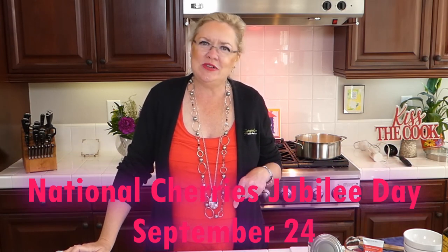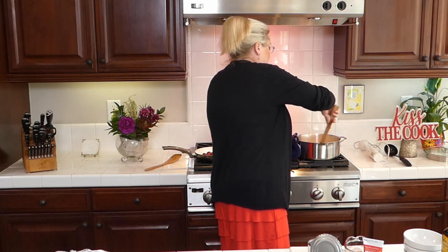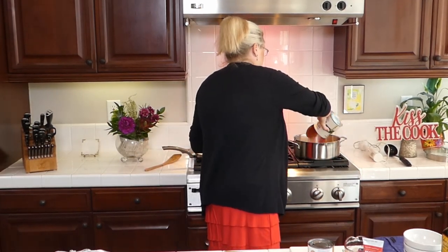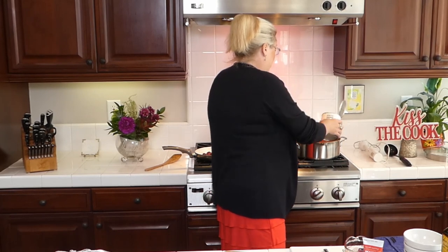We're making tomato soup with polenta and Cherries Jubilee because tomorrow is National Cherries Jubilee Day. Into the soup pan with our vegetables — onion, carrot, and celery — I'm adding a can of San Marzano tomatoes. Then I'm adding chicken stock, rinsing the can to get every bit of tomato goodness. I'm going to use two whole cans of stock.